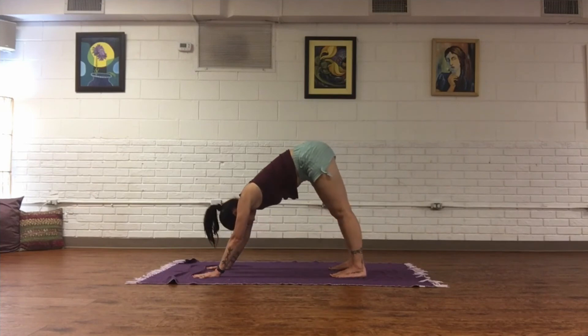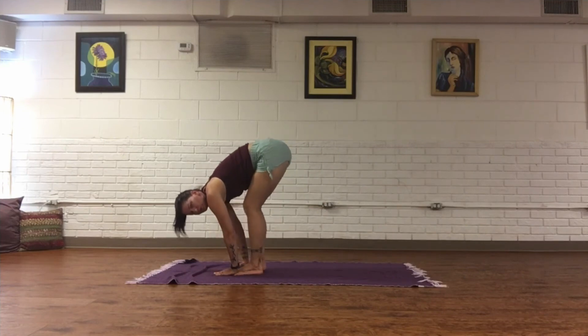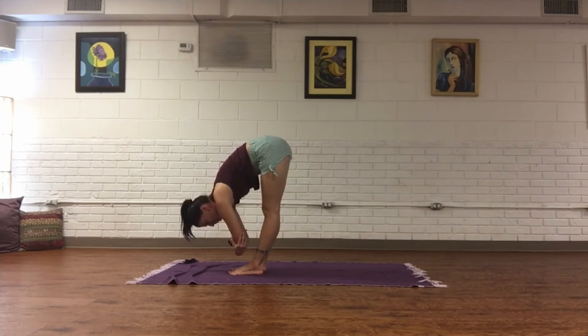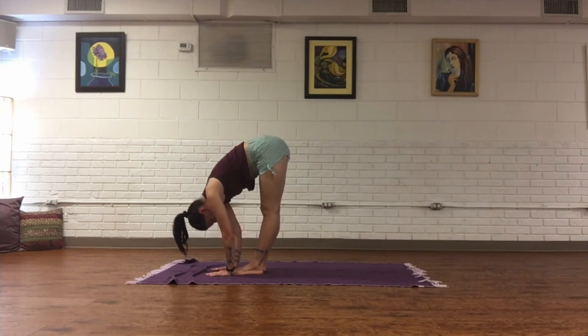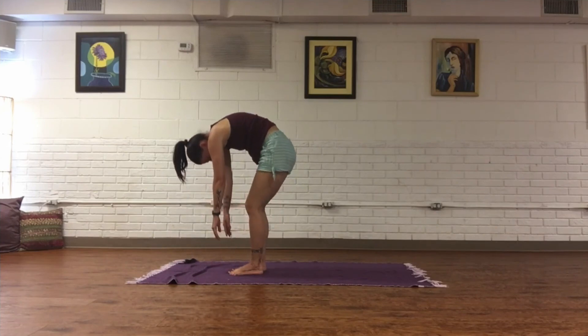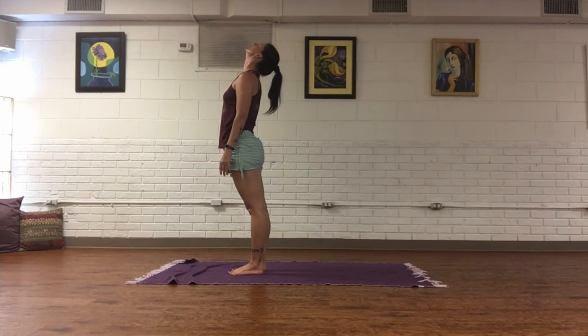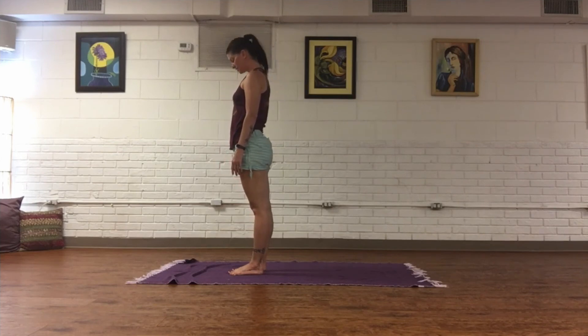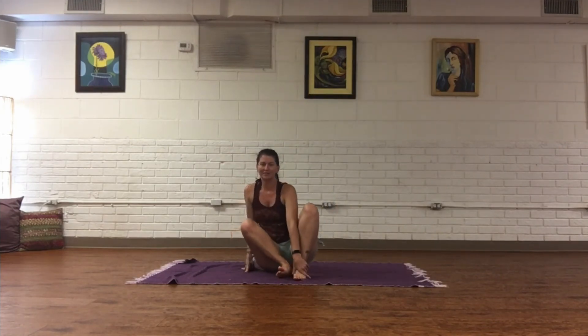On an inhale, step feet towards the hands — you can also bend your knees into your fold. Take hold of your elbows; allow the movement to be really subtle and gentle. Release and take another big exhale out the mouth. Bend the knees, tuck the chin, slowly roll the body all the way up to standing, look up at the sky, chin to chest, and let's come back to seated on the mat.